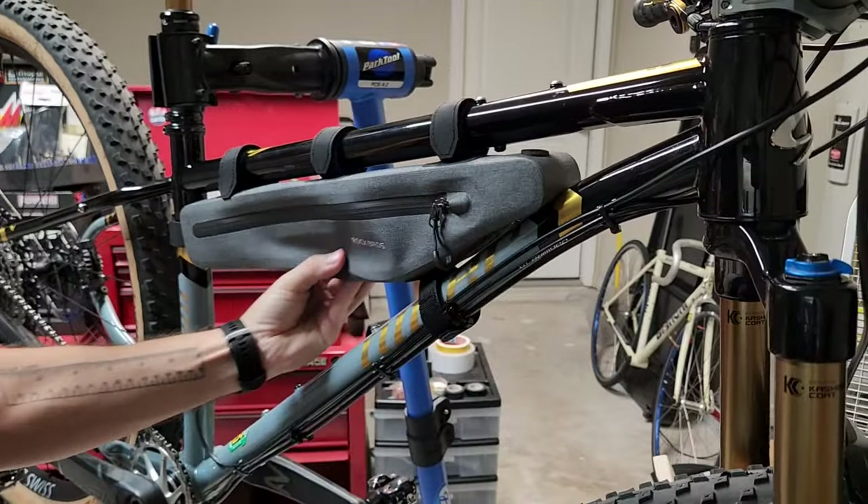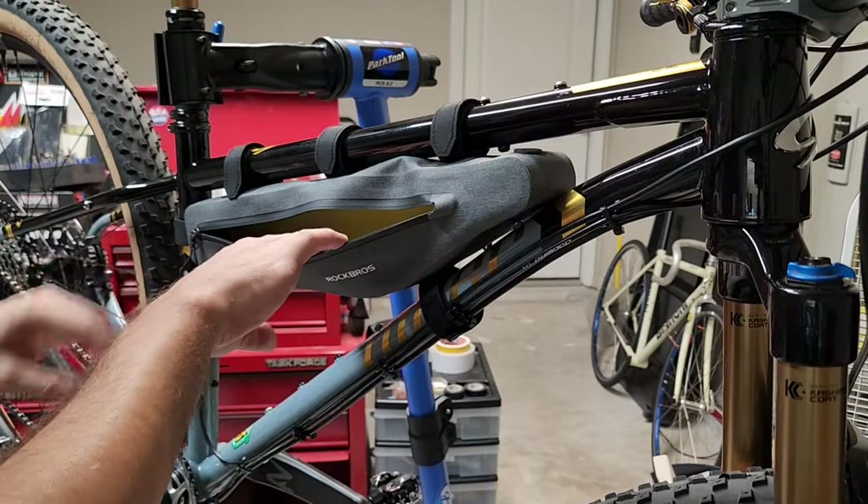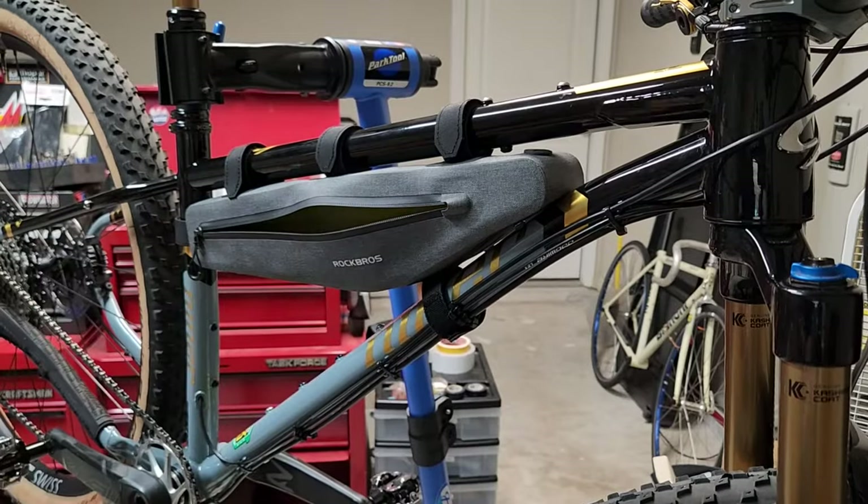Now it's installed. It's pretty sturdy — it feels good and sturdy. Let me demonstrate a couple of things that you can put into it.